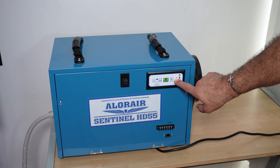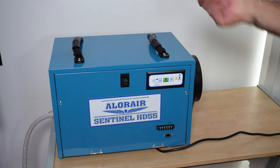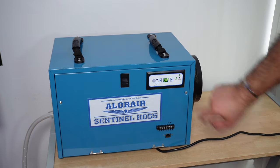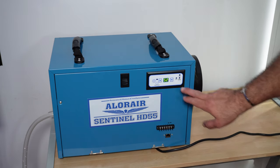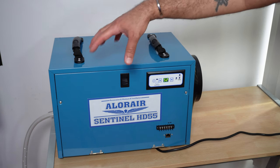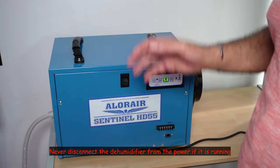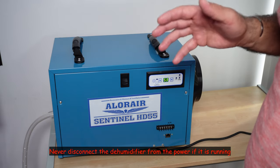So now it's going to turn back on. You see that the compressor light is red, meaning the compressor is not ready to turn on yet. When this light turns green, the dehumidifier will start operating again. And you notice that the dehumidifier started operating again. To turn it off, simply press this button. The compressor will turn off, but you need to wait approximately one minute after the compressor turns off for the dehumidifier to turn off completely and for the fan to stop. One word of precaution: never disconnect the dehumidifier from power before turning it off completely, otherwise you're going to ruin the compressor.